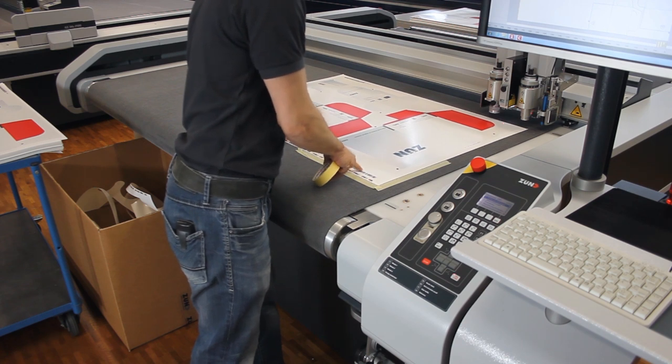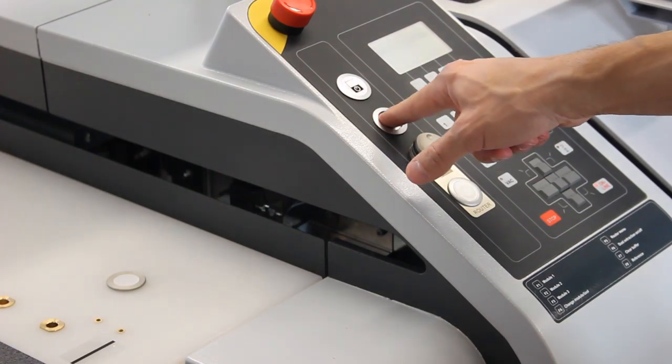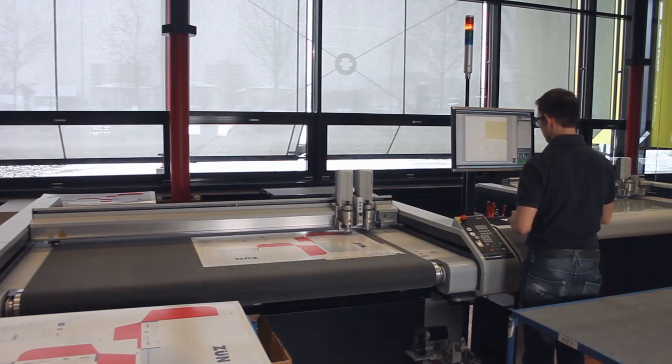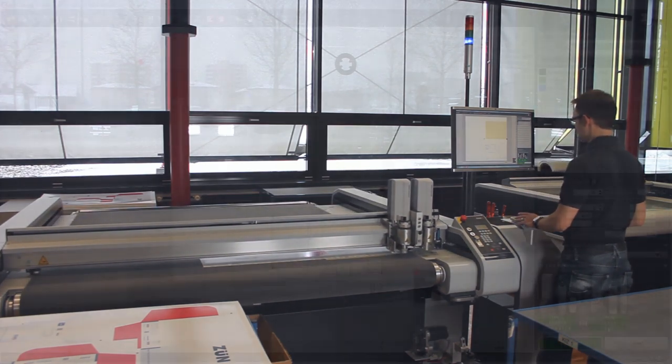Align the material with your indication mark and activate the vacuum to fix it. Now press the processing approval button — this will signal to the cutter that production can start. Switch the machine to online operating status and start the job in the Cut Center.